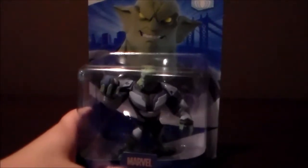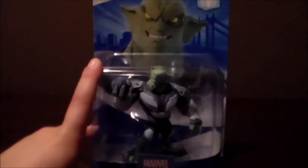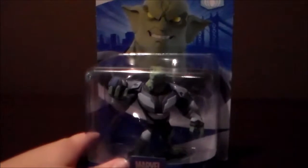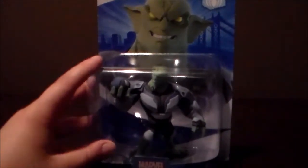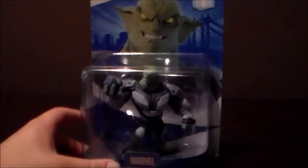It's been absolutely forever since I've done a Disney Infinity unboxing. I've been talking about this guy, and I never really got a chance to open him. I've been really busy. So 2.0, it's from Spider-Man.